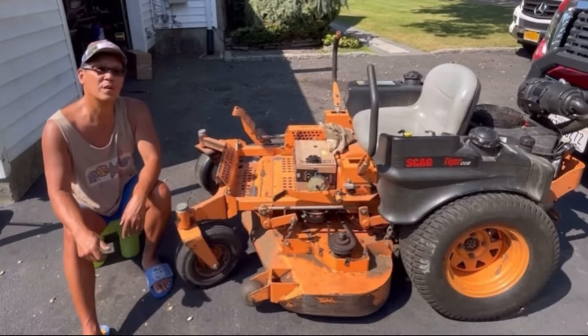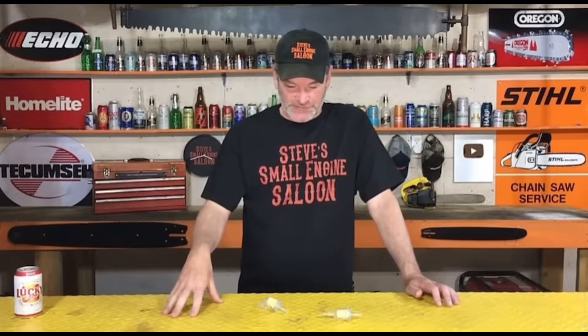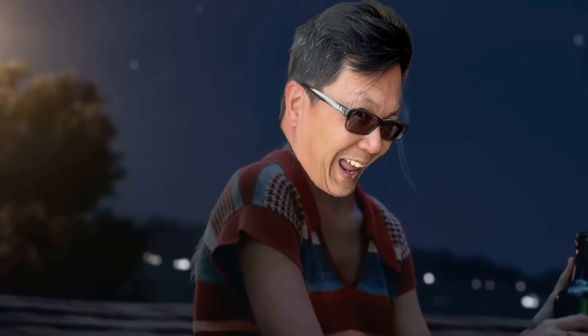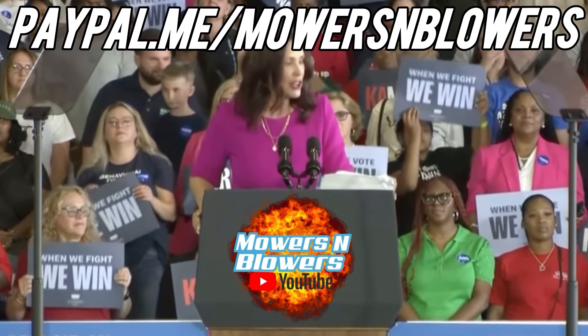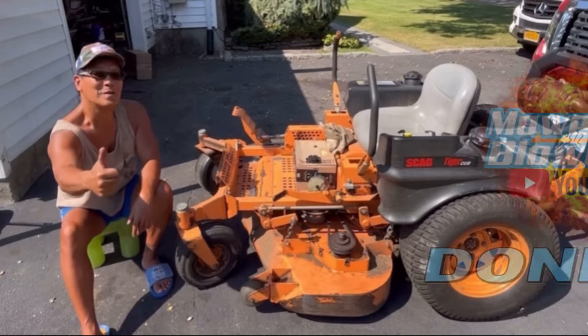I hope you guys enjoyed the video. Remember to like, share, and subscribe - it's free. We'll see you guys next time on Mowers and Blowers.